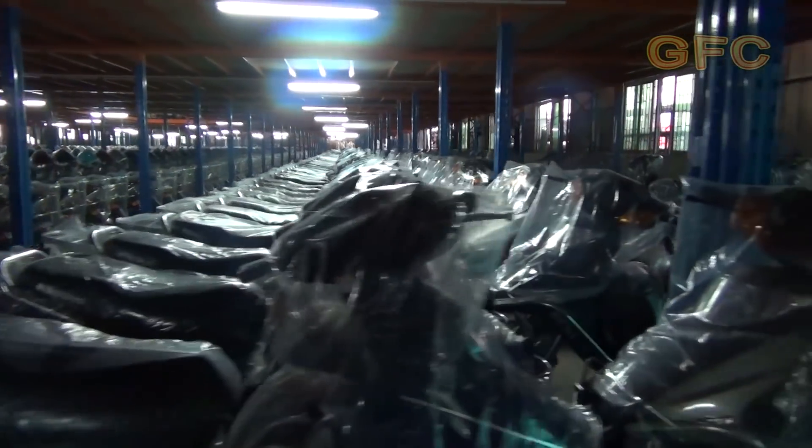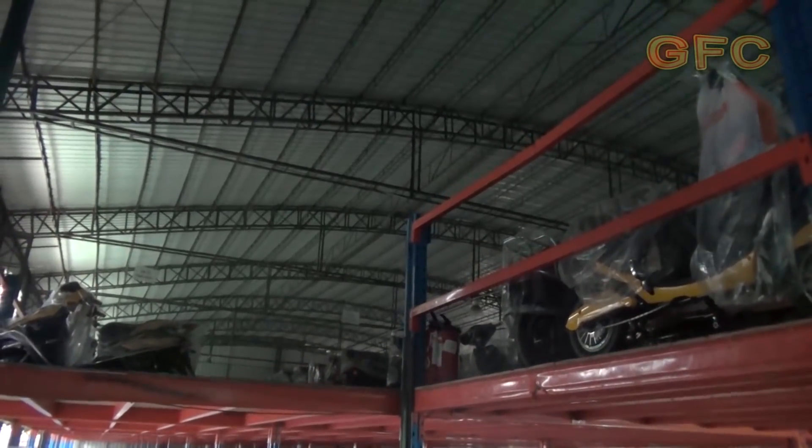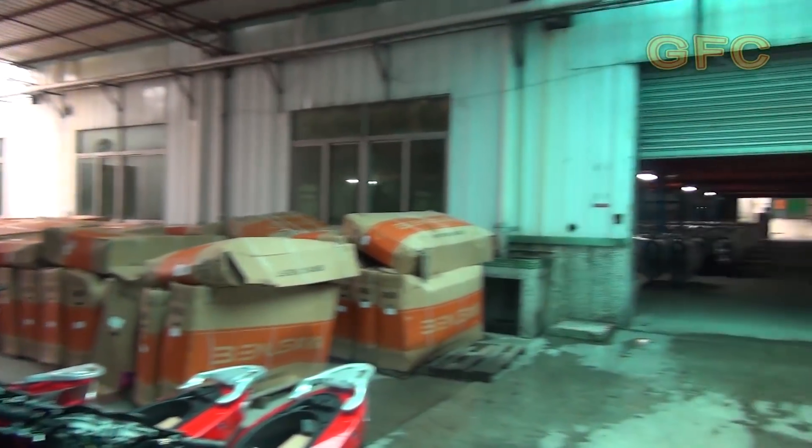This is a storage of ready-made goods. Are you impressed? There is a second floor as well. This manufacturer has several storages.